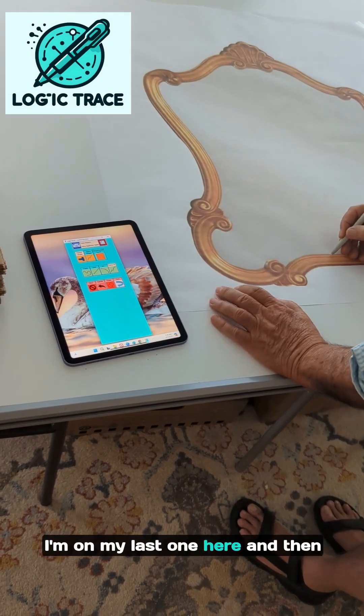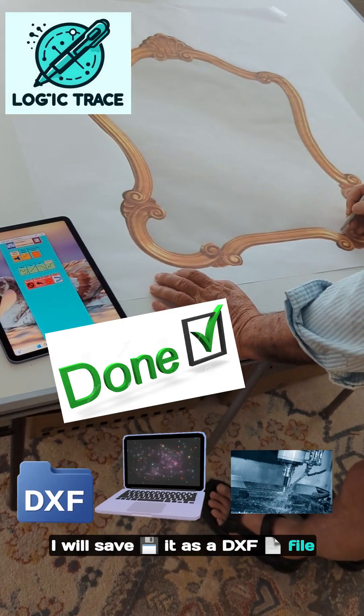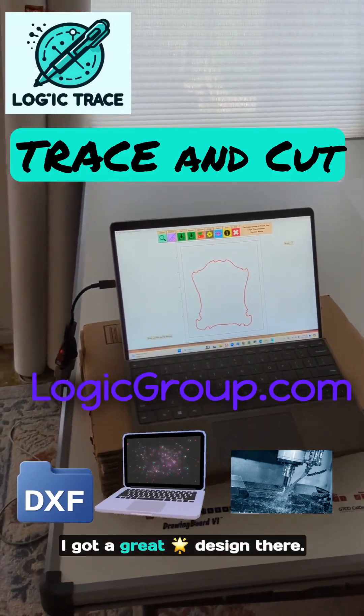I'm on my last one here, and when I'm all finished I will save it as a DXF file and it will be ready to cut out of mirrored glass. I'm done. I click stop. I got a great design.